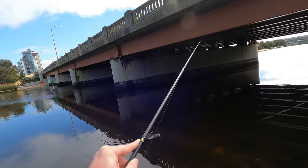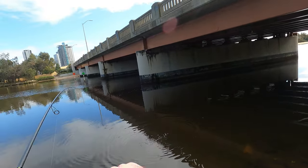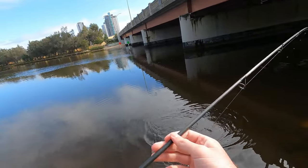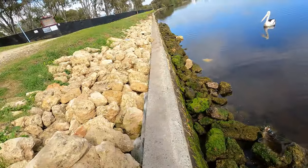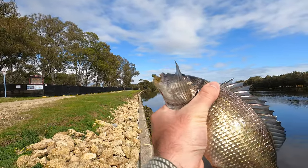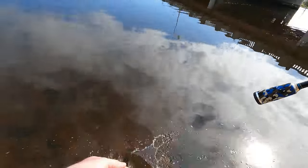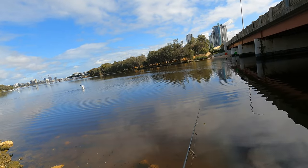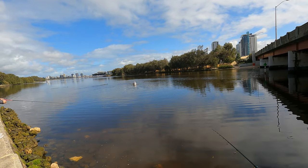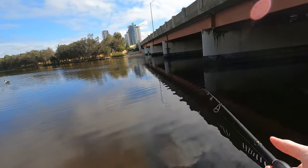This bream put up a good account of himself — he was probably mid to high 20s. I was casting into the deeper water that eddied behind the pylons.